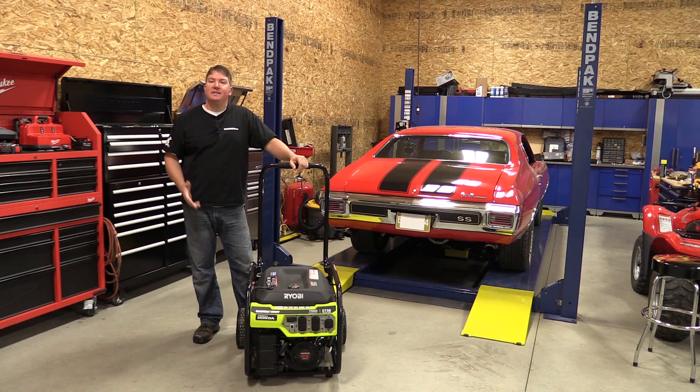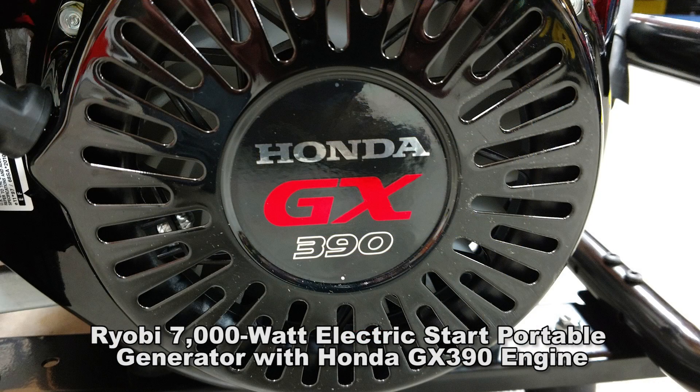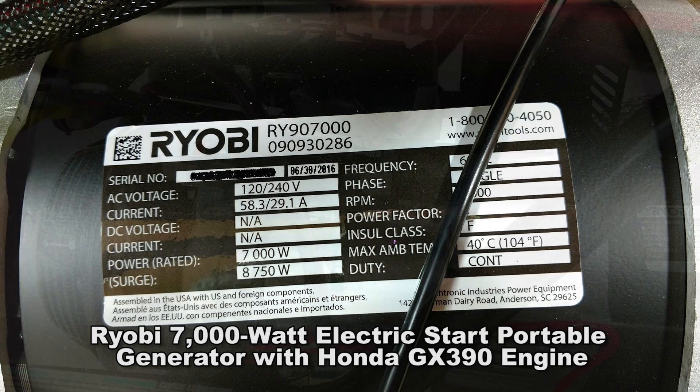Hey everyone, Brian with Workshop Addict. Today we're going to take a look at Ryobi's 7,000 watt generator with the Honda GX 390 engine. This is model number RY907000.